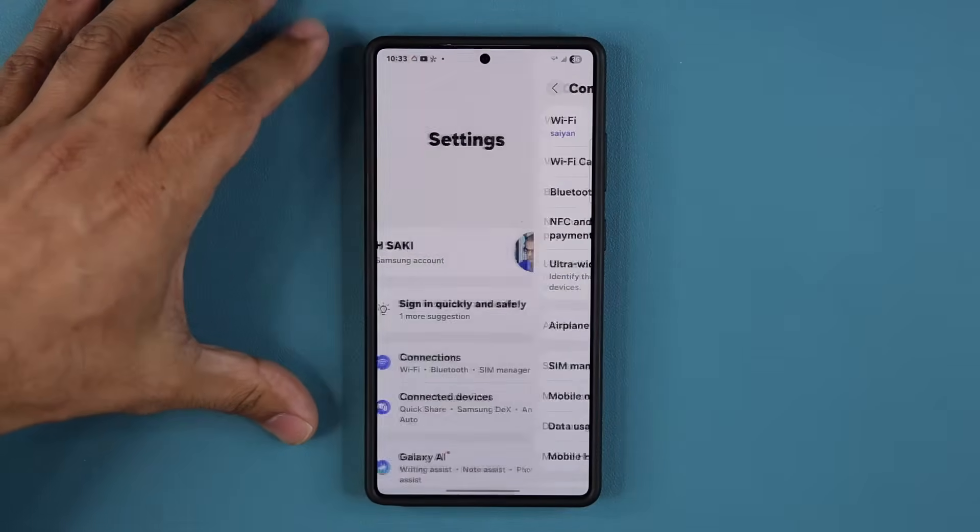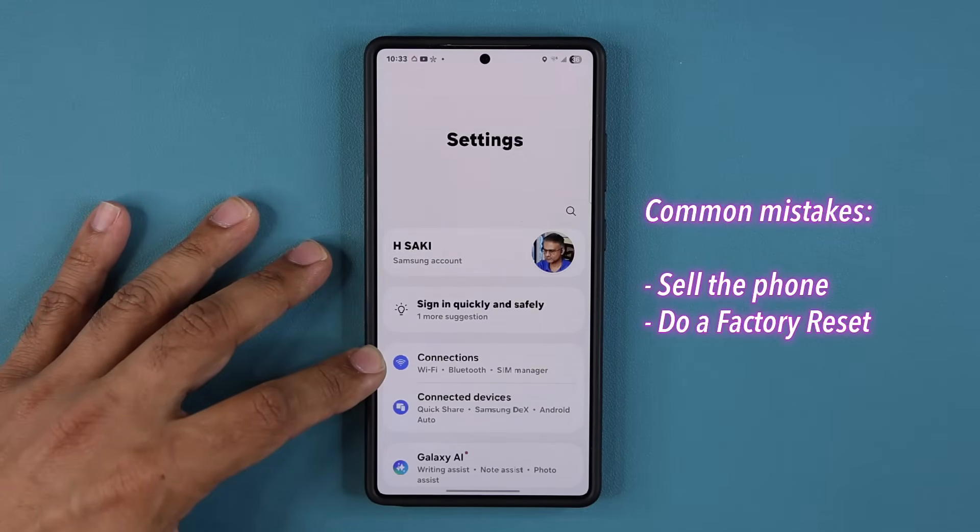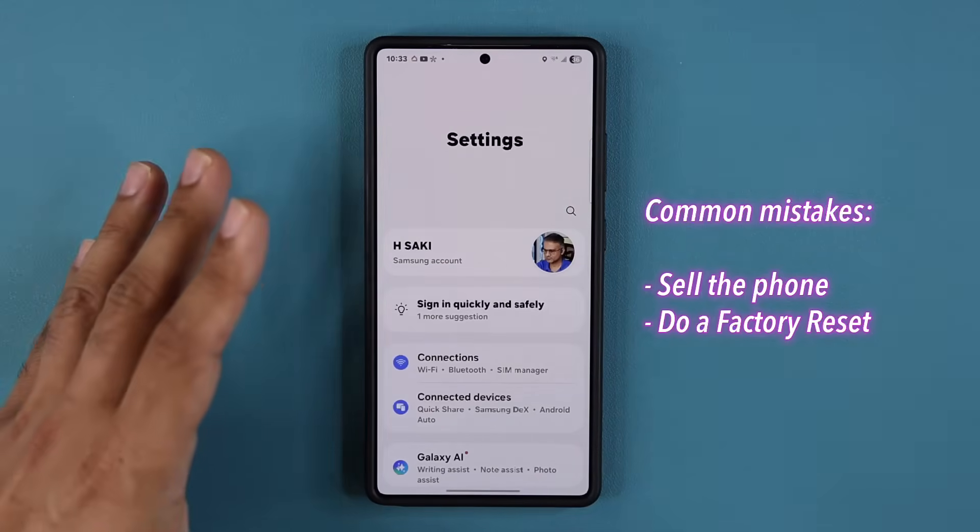A lot of people make the mistake of actually selling their phone or trading it in and getting a new one because of persistent connection problems. That is not what you want to do. There's a very simple, easy fix.